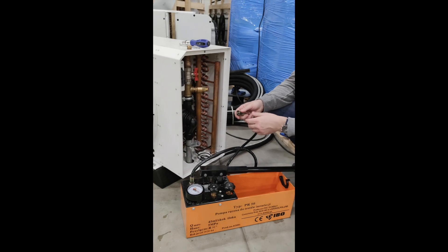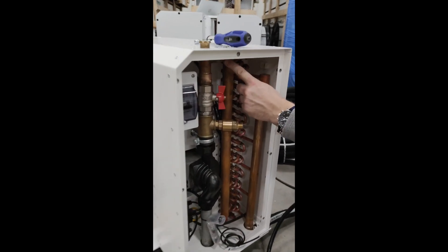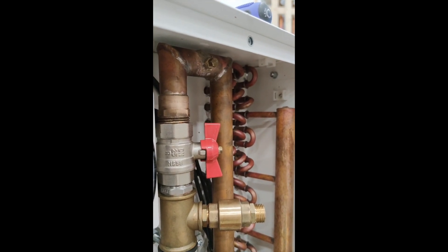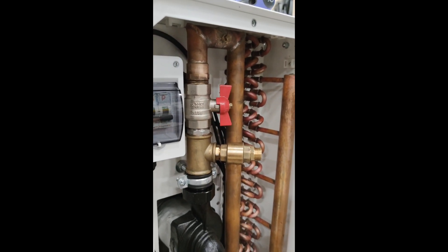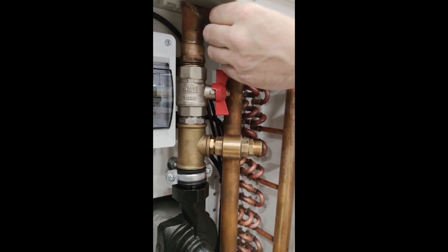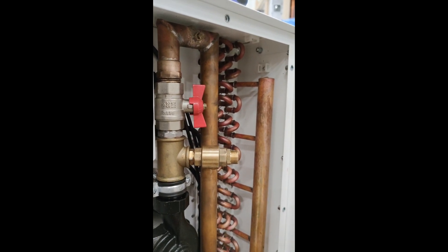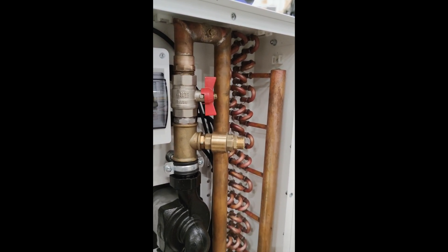The only thing that needs more work from your side is removing the air from the system. At the bottom here there is a manual air vent - you need to unscrew it counterclockwise and open it just for a moment. When filling the system, once you pressurize the loop you can see on the manometer you have five or six bar, then just open that vent briefly to remove the air and close it. Water may drip from it - that's fine. Just open it for a moment, then close it.